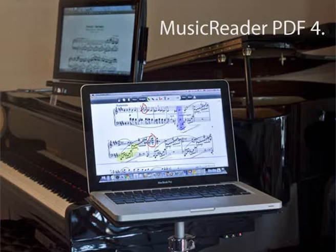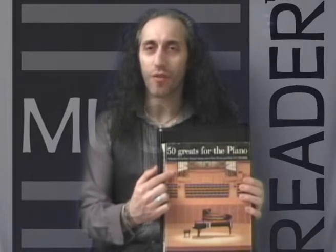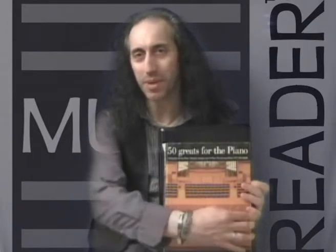Regardless if I am playing my grand piano, keyboards, my guitar or church organ, finally I feel free to perform. In this piano book there is a collection of 50 great songs for the piano.